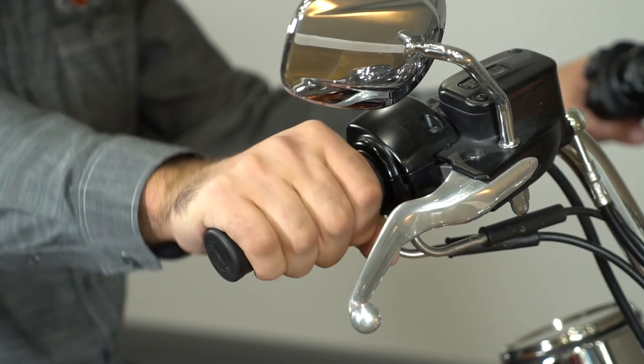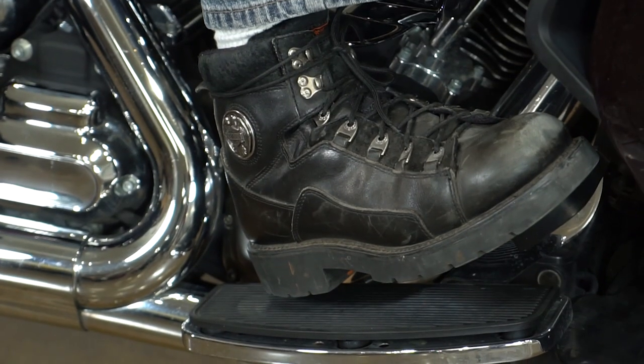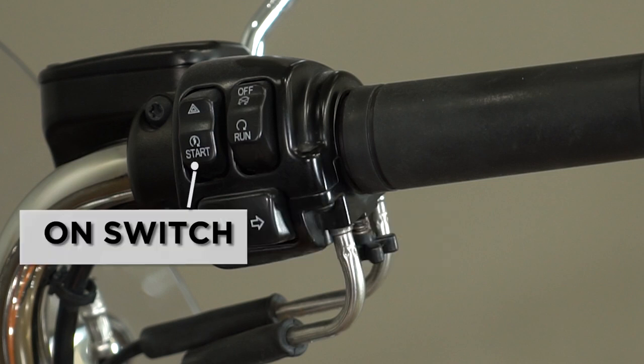On your right hand is your throttle control. Your right hand controls your front brake, and your right foot controls the rear brake. With the ignition on, we're now going to take the run switch and put it to the on position, which will give you a distinct sound of the fuel pump priming. We're then going to hit the on switch, which will start the motorcycle.